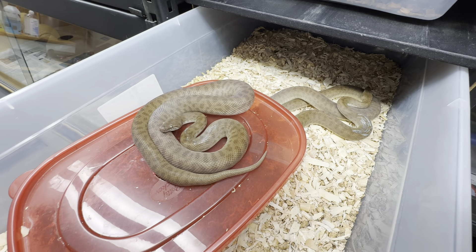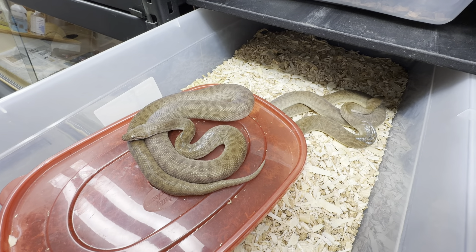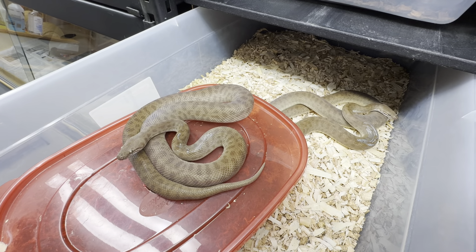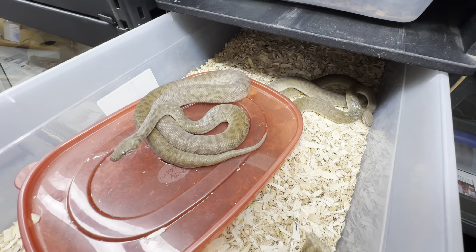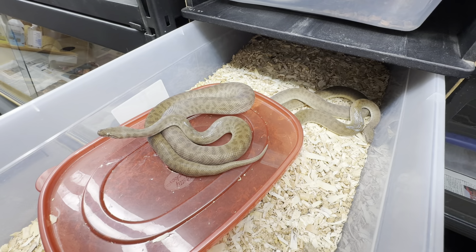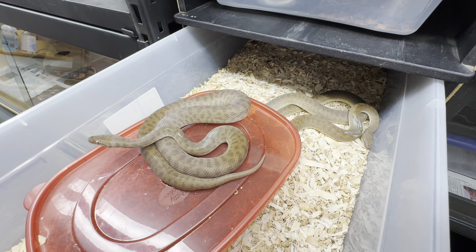The way I mark them is I just pull the water bowls, separate them so they don't rub over each other and smear it everywhere. Just take a little bit of Sharpie metallic marker and make a mark on them. They'll try to rub it off at first, but then it doesn't seem to bother them. It sheds no problem. With this group of children's pythons, I could not tell most of them apart if I didn't carefully mark them.